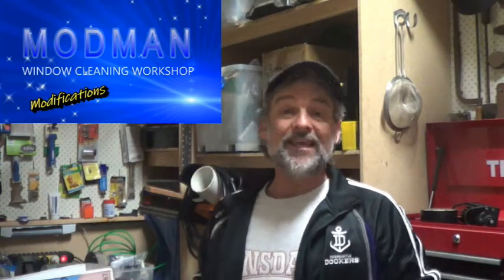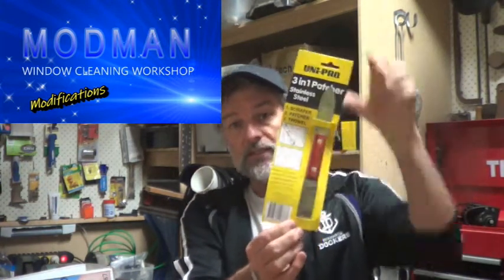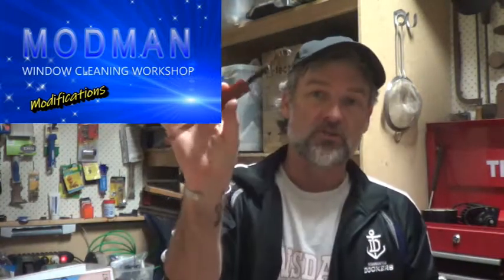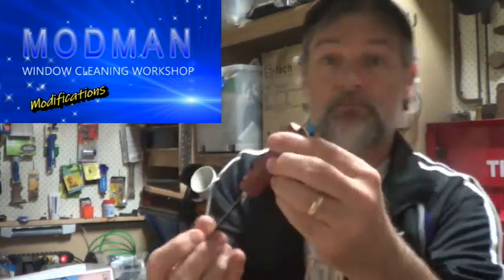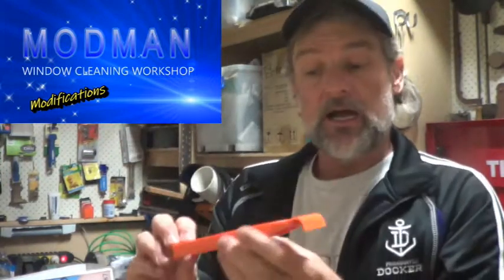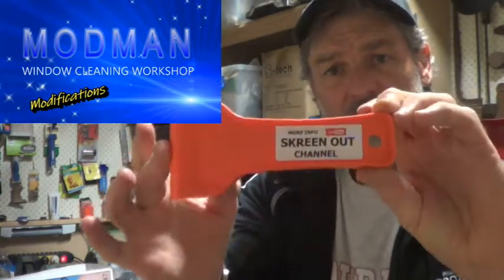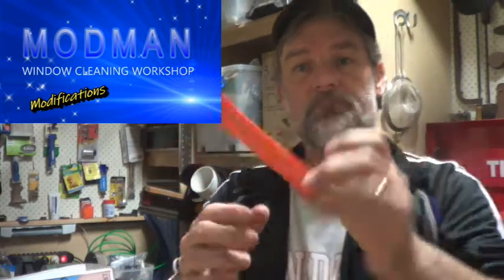G'day folks, Mod Man here and welcome back to the workshop. Today's episode, I'm going to turn one of these products here into a screen out tool like this. It's very simple, very easy and anyone can do it. Now if you don't want to make your own, you can buy a screen out tool ready made — it actually works really well. But you know how I like to make things and modify things, so that's exactly what I've done.